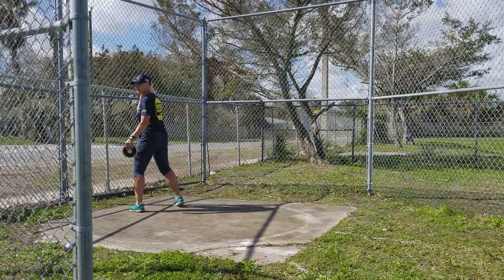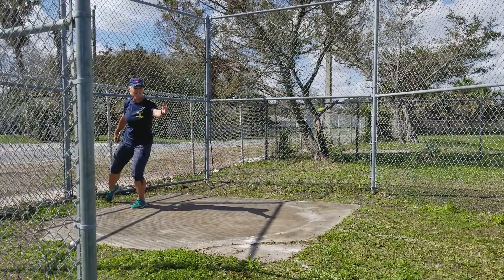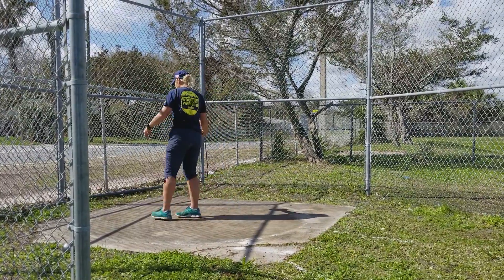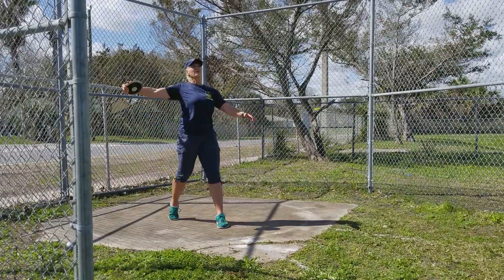Start with your back to the ring. You're going to come around on your left leg, step, turn on your right leg, and throw if you're right handed. Around, step, step, throw.